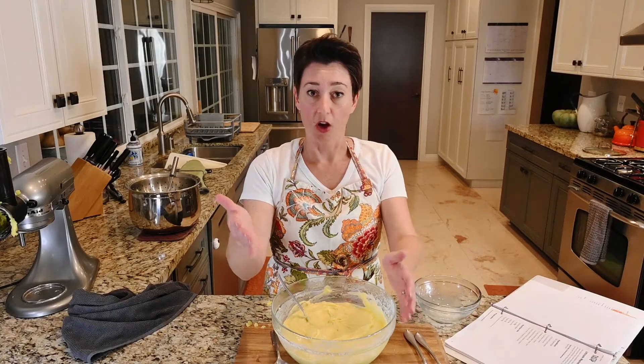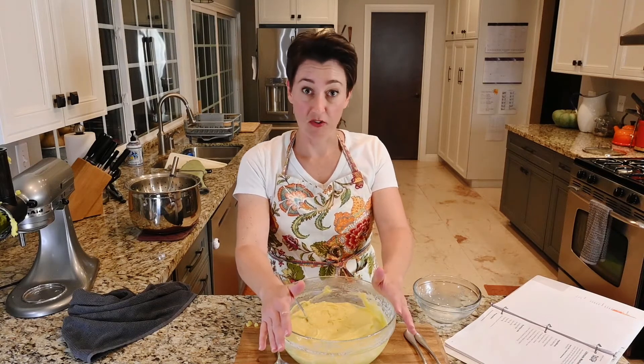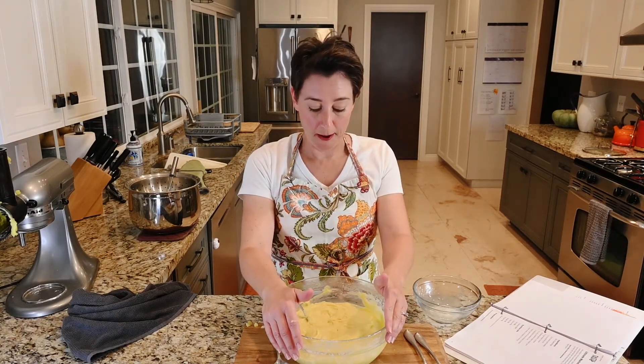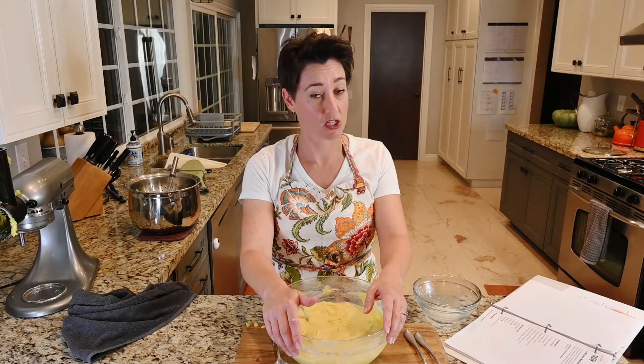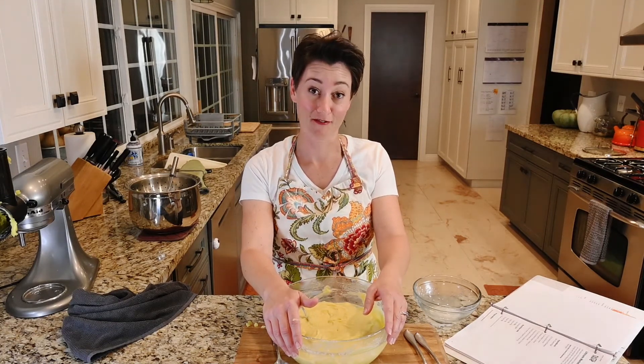So we made ultimate mashed potatoes from Tasty. This is The Holiday Review, I'm Kelis. We are working on our five-star Thanksgiving menu and this one had all the stars. Visit us at theholidayreview.com for more recipes that you can make in your kitchen — and some of them you really should never make in real life. See you next time.